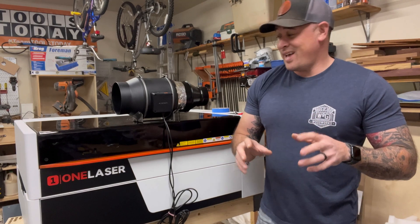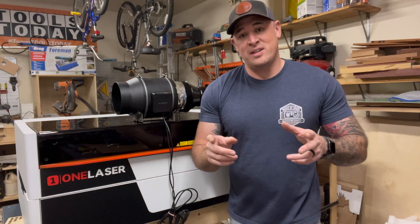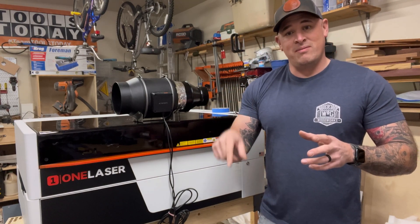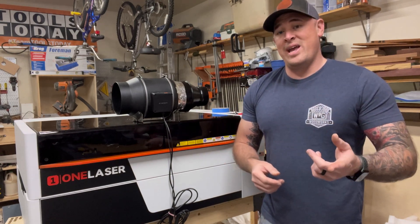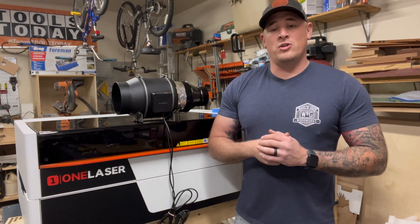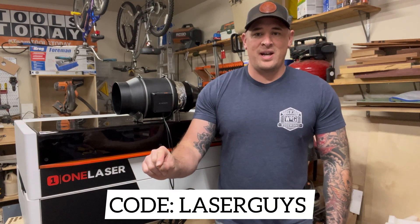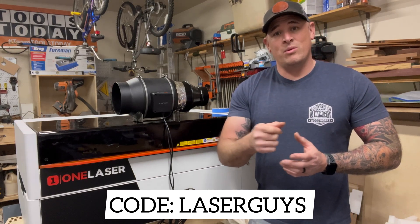Anyway, that's pretty much all I have for now. We will have future content coming out, so if you have any questions or comments, leave them down below. If you want to see what we're doing in the near future, go ahead and subscribe to the channel. I appreciate you guys. I am an affiliate for OneLaser, so if you want to support the channel and the content I make, go ahead and plug in the code 'laser guys' at checkout. But that's it for now — until then, we'll catch you later.